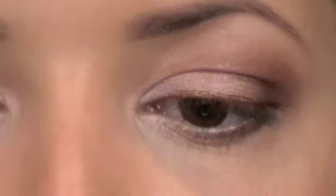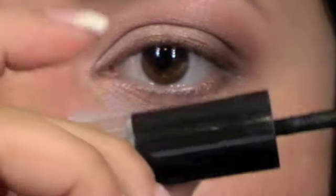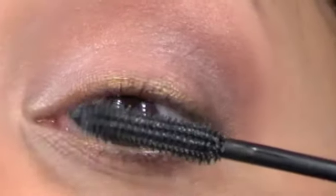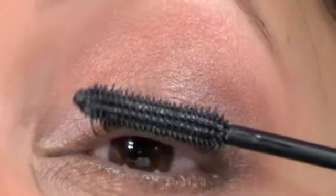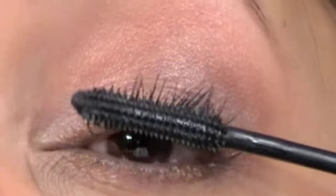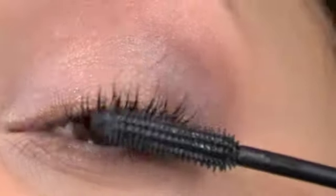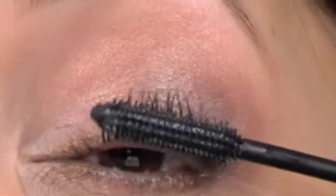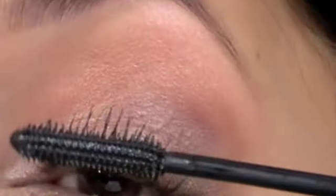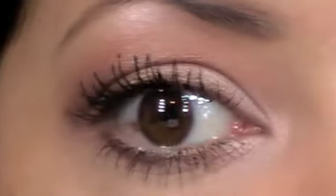I'm going to dip it in again like I would normally, and now I'm going to press the button at the same time. First up, it doesn't tickle — it's fine. I can feel it vibrating though. Apart from having to hold this pressed, it's pretty much the same application, but you can see how the lashes separate a little bit better straight away.